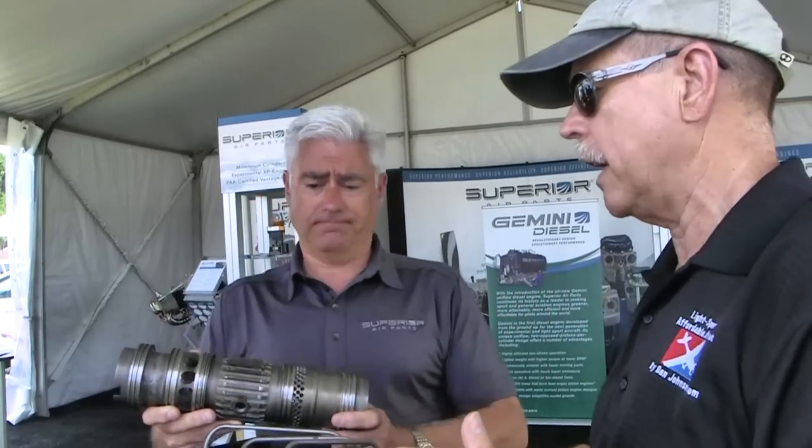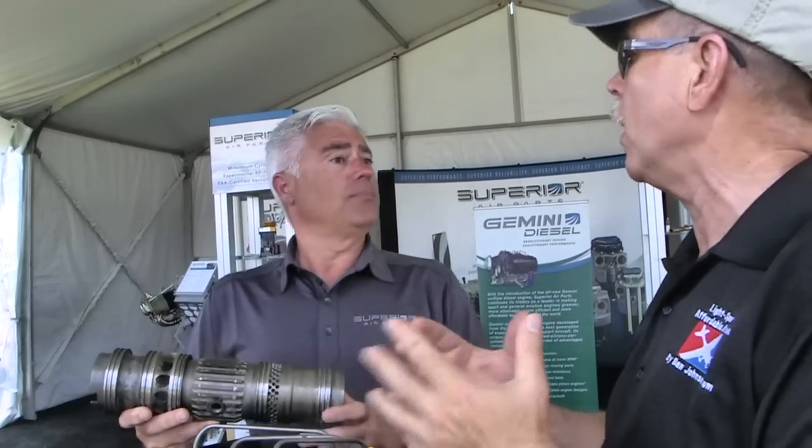In some parts of the world you wouldn't want to climb into an airplane and make a cross-country flight with fuel of that grade. We're a little spoiled in this country - we think auto gas is a great thing for airplane engines. But these engines burn just about anything that burns - diesel, Jet-A, or biodiesel.